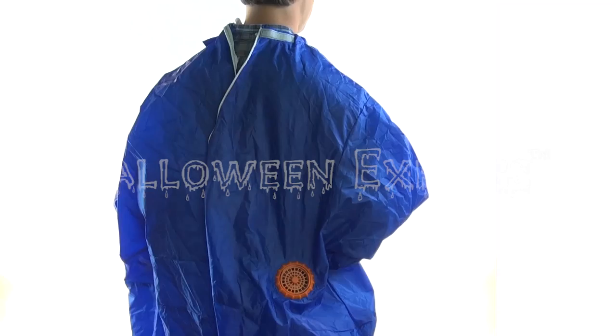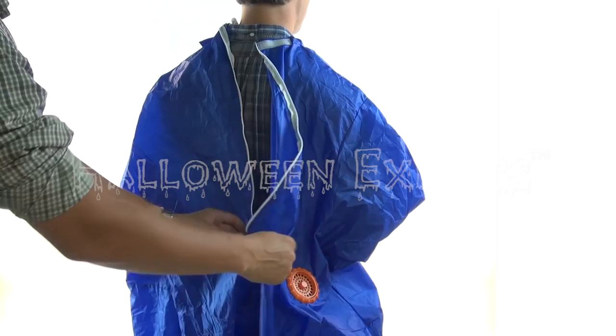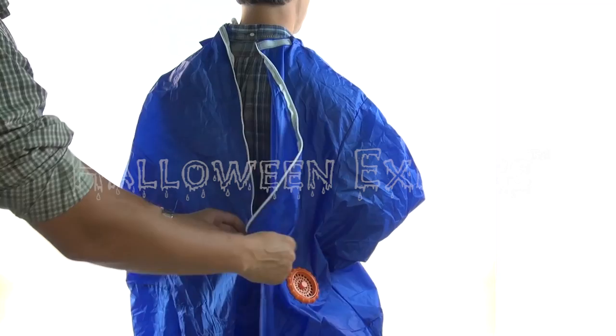Once you're ready to wear your inflatable costume, just clip the control unit to your belt, switch it on, and you're ready to go. Also be sure to have someone else zip it up for you to ensure a tight seal around your neck, so as to let as little air out as possible.